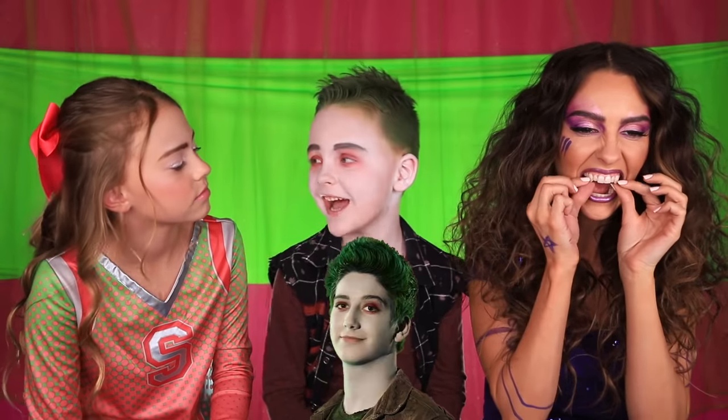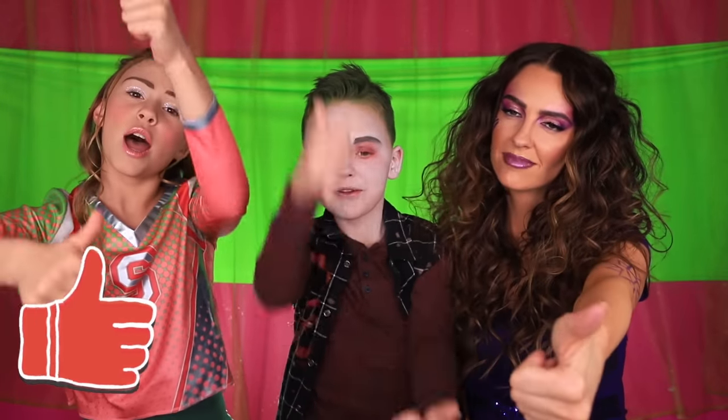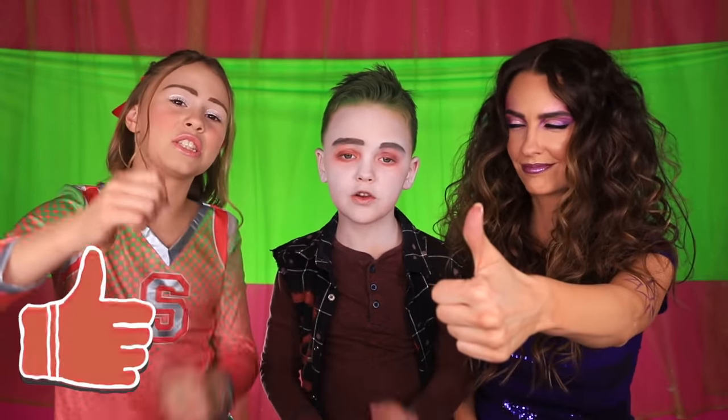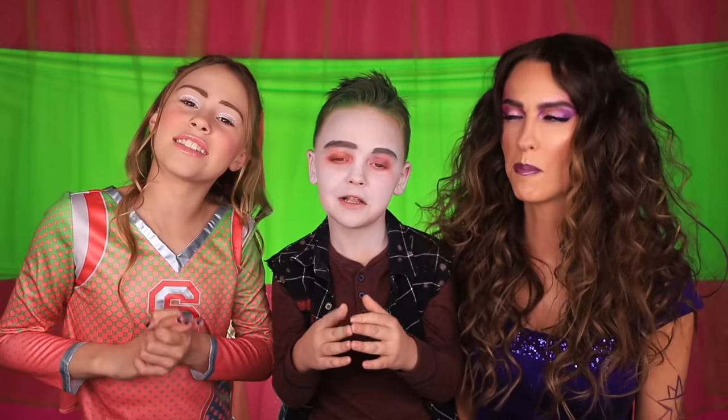Okay guys, we finished our looks! I'm Zed, I'm Addison, and I'm a werewolf. Go Seabrook! I hope you guys give this video a big thumbs up and subscribe to my channel, Kayson's channel, and my mom's channel. Give this video a big thumbs up if you like Zombies 2. And if we get enough likes, maybe we'll do a skit for it — 10,000 likes! Can we do it? I think we can.